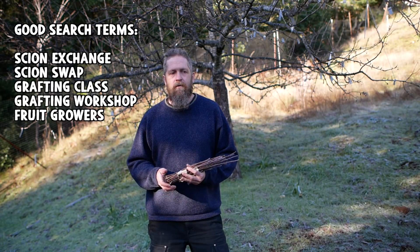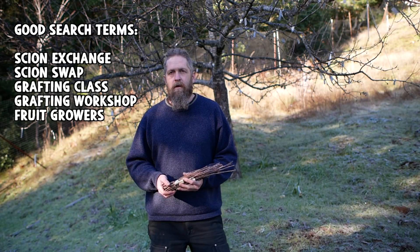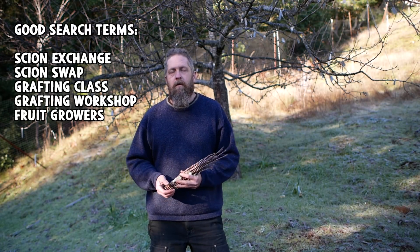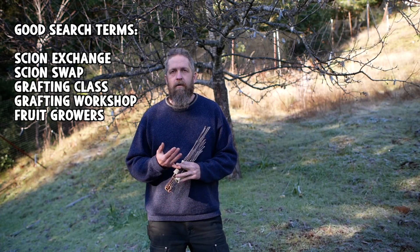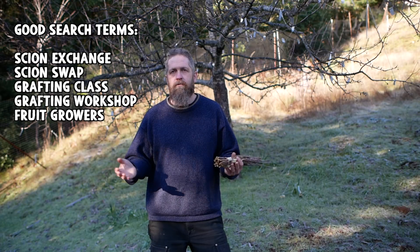Someone asked me about scions who was from North Carolina — 15 seconds later I was sending them a link to a scion swap in North Carolina. The other thing you can search is grafting classes: 'Wisconsin grafting class' or 'Midwest grafting class' or something like that. Online there are some resources I can recommend, and I'm sure there's a lot that I don't know about.